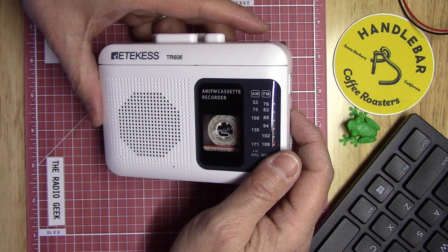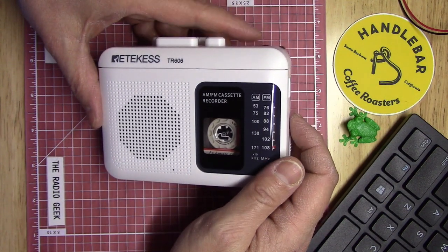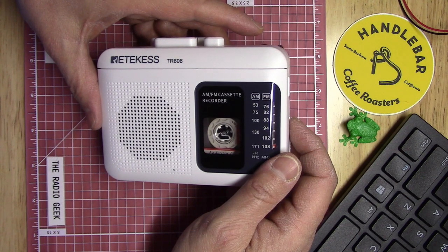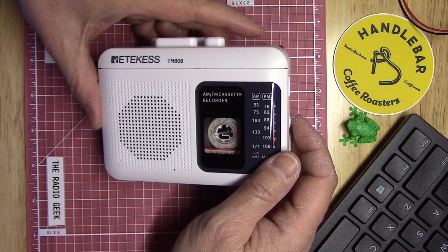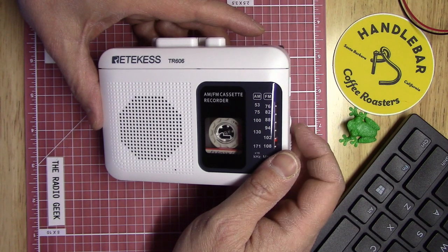Now for the AM band — starting down at 1710 kHz and working up through the band, just as a quick demonstration of what the radio can do and what the audio sounds like. You barely have to move the dial before it tunes in something else — it's a smooth dial, not stiff.